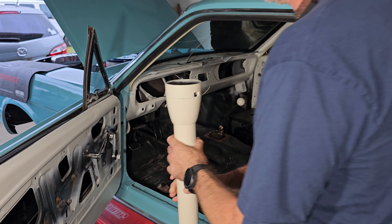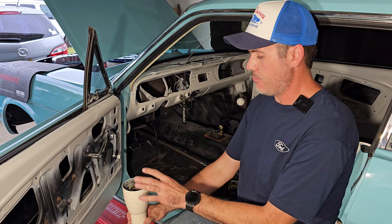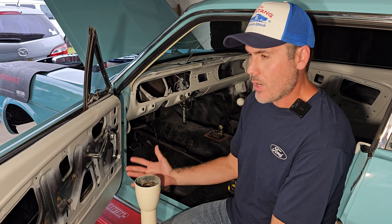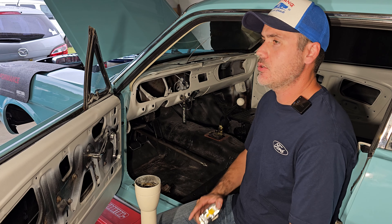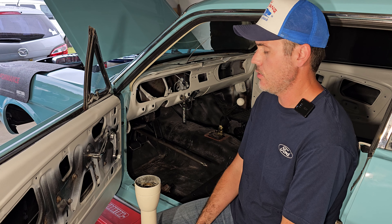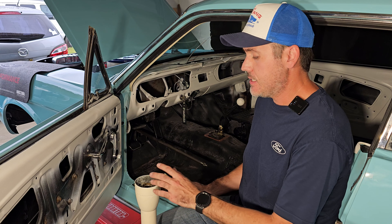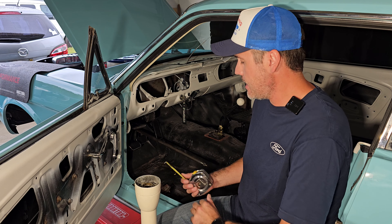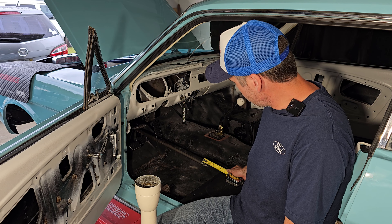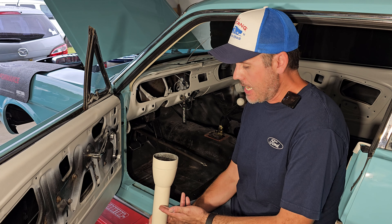We found another problem, which is something common with classic cars. I tried to remove it and accidentally stripped the bolt that is holding this in place — it's an Allen bolt and I just stripped that. So to remove it is going to be a little difficult, and I said okay, let's find another way to fix this problem.